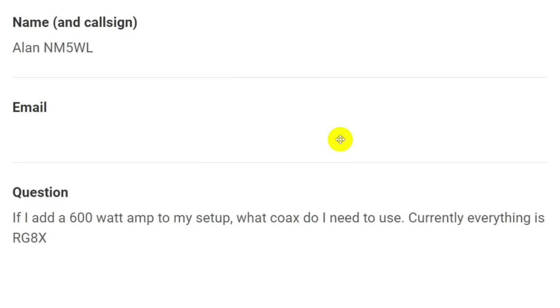He has a very interesting question, and I did a little work on this and discovered that the answer is not so simple as I thought. It says: if I add a 600-watt amp to my setup, what coax do I need to use? Currently, everything is RG8X.